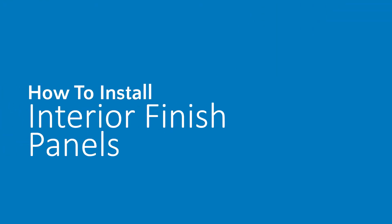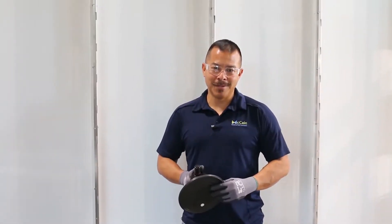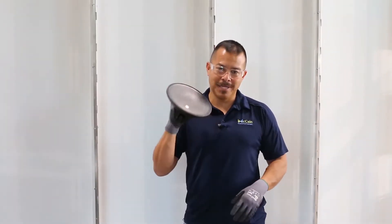In this video I will show you how to install interior finished panels on a SwiftWall Max system. In order to better assist you in handling of the panels, we recommend using a suction cup like this.